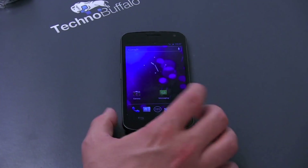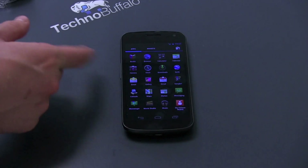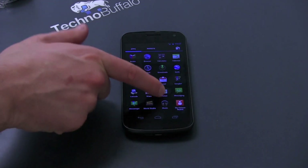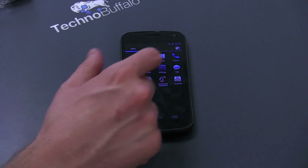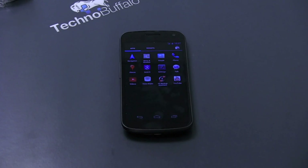Let's go ahead and see what applications we're going to have and see if Verizon added anything different. Looks all pretty standard stuff — there's My Verizon Mobile, some Verizon add-ons, Verizon Video, Verizon Backup Assistance — but not that much carrier add-on, which is usually a positive for most folks.